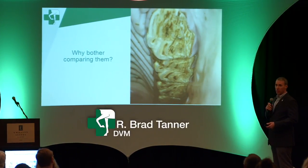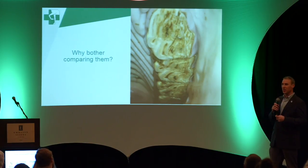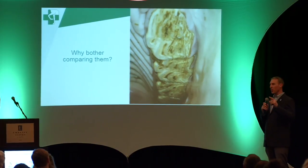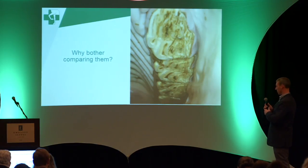So what does it matter — why bother to compare them? Their teeth: we've got a checkbox, we're a good owner, we're going to deworm, float our teeth, give shots, and move down the road. So I'll try to be brief.